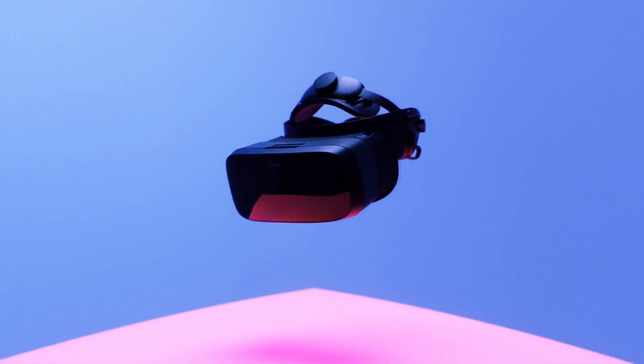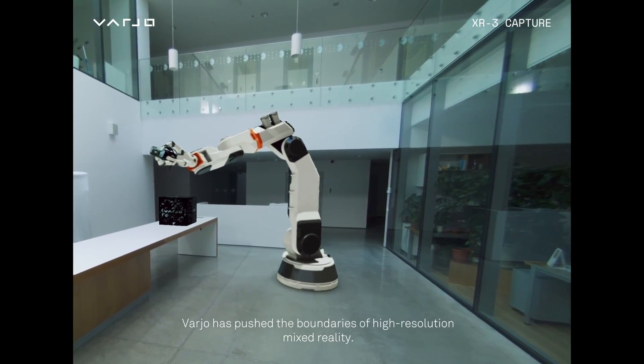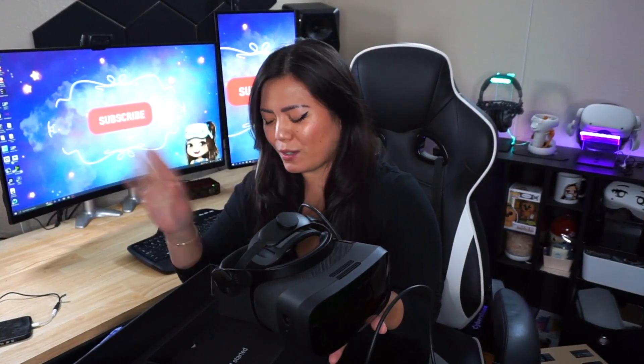This is the Vario Aero. It is the most premium, the most luxurious consumer VR headset. For the longest time they were only doing enterprise headsets, so this is their first attempt into the consumer market, which is a very big deal because it brings more competition to the industry. It's already out — it's been out for about a year.